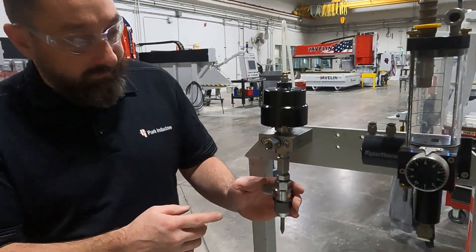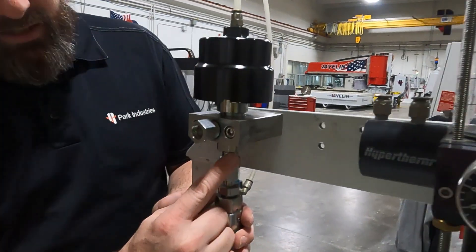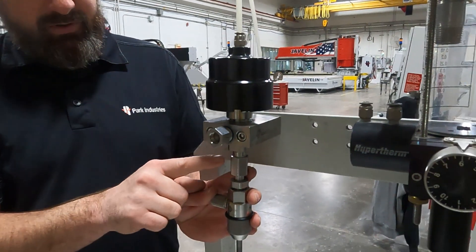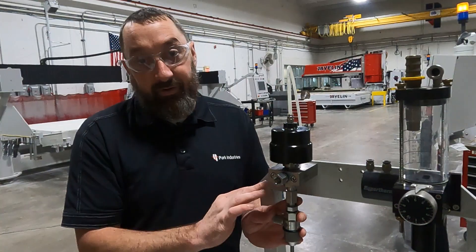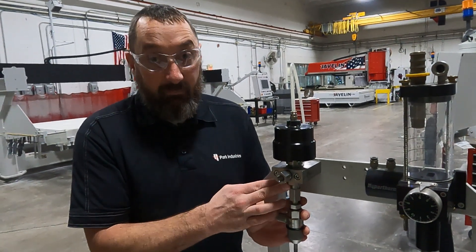To start out with here, if we're going to work our way up — if you are getting a leak out of this bottom weep hole underneath here, that is going to be the surfaces between your valve body and your swivel adapter here. Either something needs to be replaced, or it may be that we just need to tighten it up.